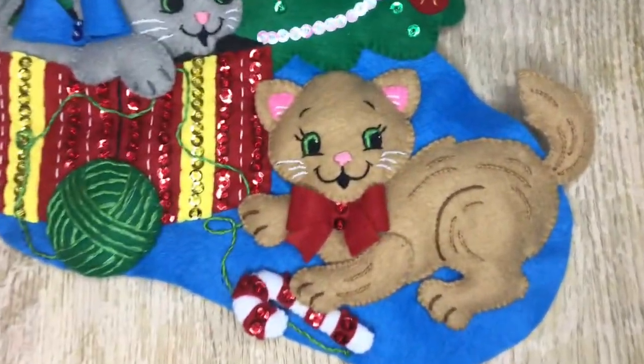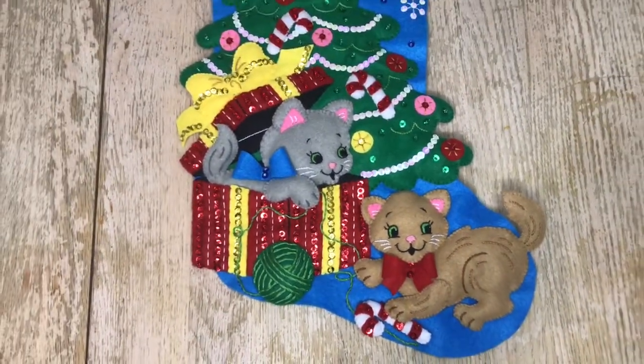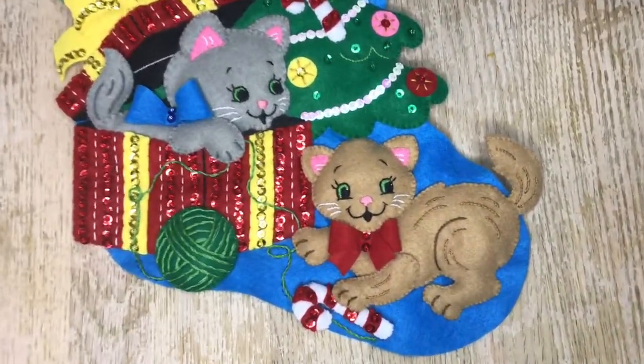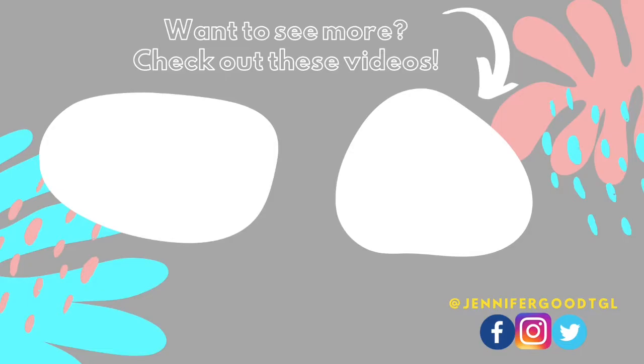In my next video I will be finishing the stocking, so make sure you check that out when it comes out. Hit the notification bell for notices on when I post new videos, and check the links down below for everything I used in this video. I'll see you in my next one — bye!